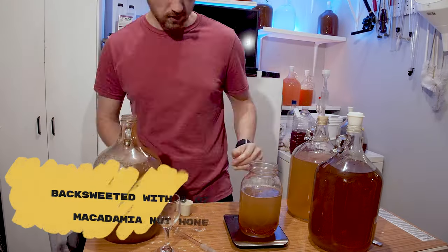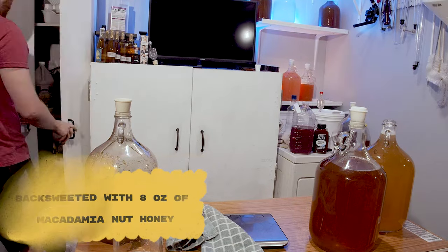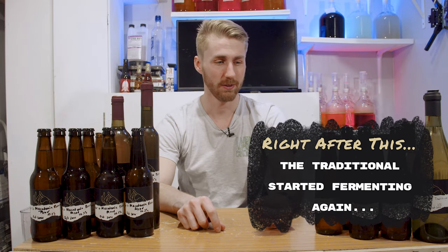I was going to let them sit for a little bit, but then I decided I wanted to back sweeten. Here's where I messed up. In order to back sweeten safely, you need to stabilize - whether that be pasteurizing or using potassium metabisulfite. I didn't stabilize the traditional and I thought I did. I ended up back sweetening with eight ounces of honey, which caused it to referment. It went from 1.000 up to about 1.018 and then the yeast started fermenting through almost all of that gravity.